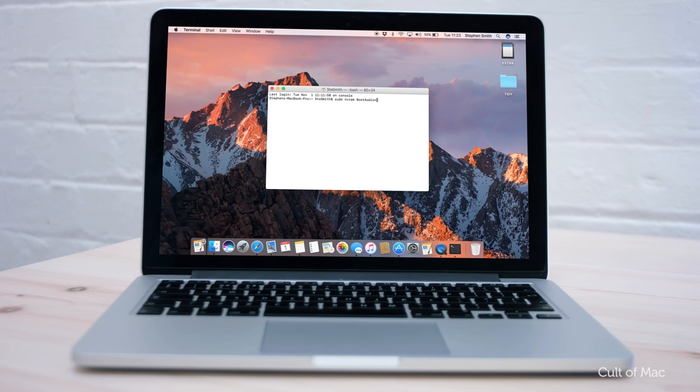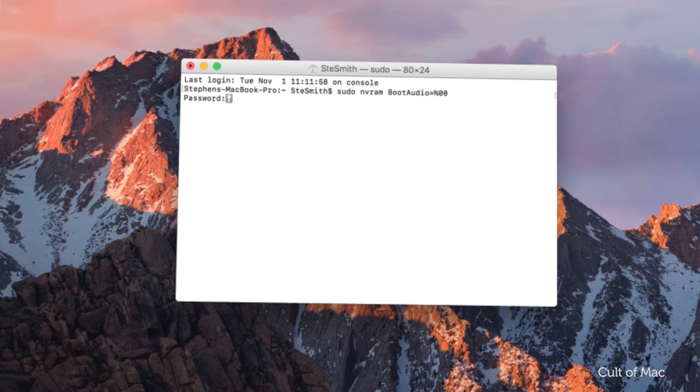If you want to turn it back off, type in: sudo nvram boot-audio=%00.